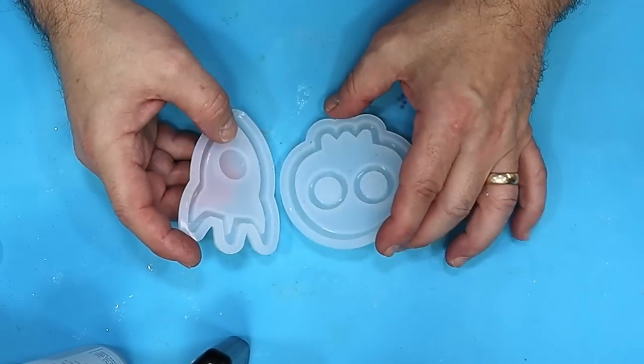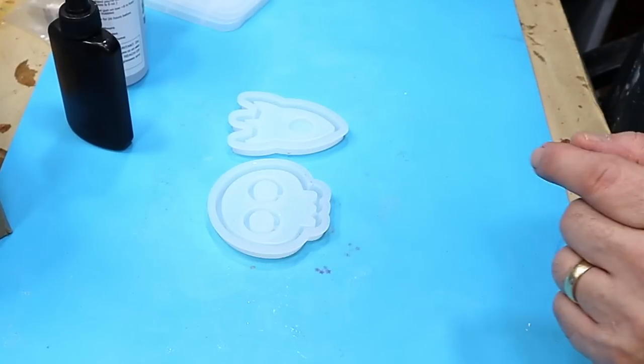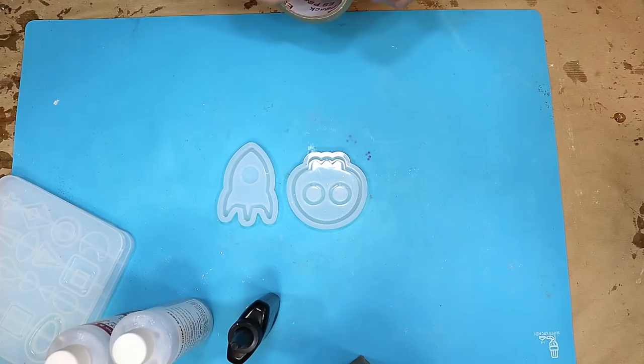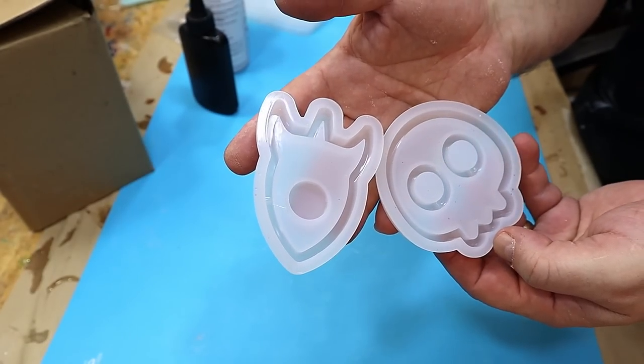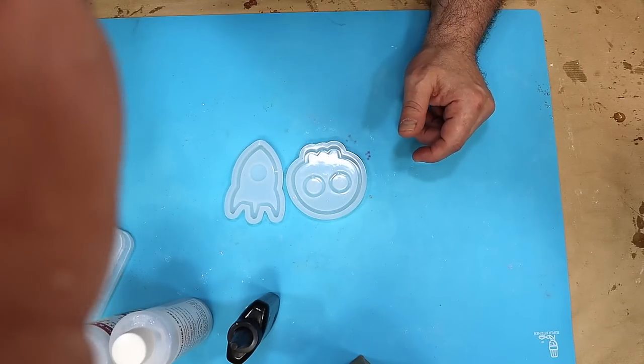I'm going to do something different with this today. A friend of mine who's also a member of my channel called William Looney — he hates glitter, he is the glitter grinch there is no doubt about it — suggested that you could make some fun emojis with these shaker molds. So I thought, what a great idea, I'm going to give it a go.